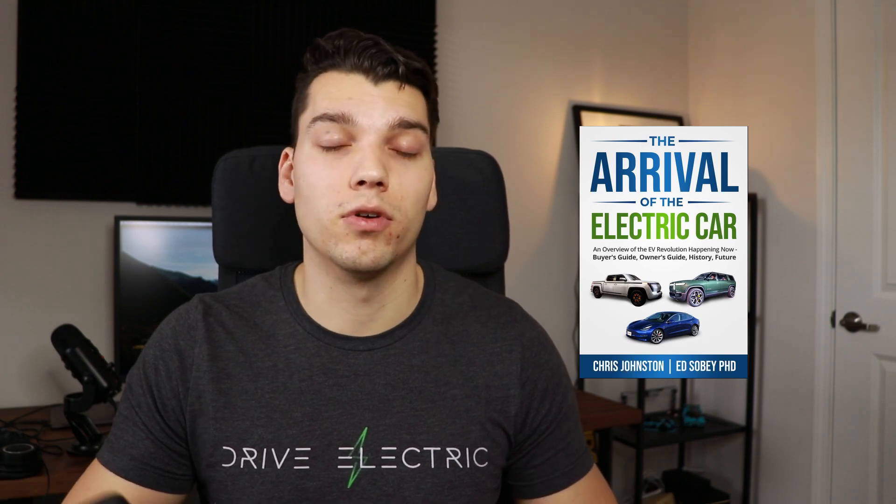Fully Charged is a great channel — a lot of people enjoy it because it's more like a TV show and the production quality is excellent. I'll link some other websites down below that I use for research. If you're looking for an actual book, I recently chatted with an author of an EV book — it's called 'The Arrival of the Electric Car.' It covers everything you need to know: what EVs are on the market right now, what to expect from the future of EVs. I'll have that link down below, and I'm thinking about having him on the channel for a collab video.